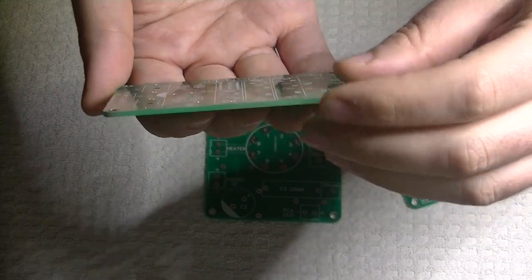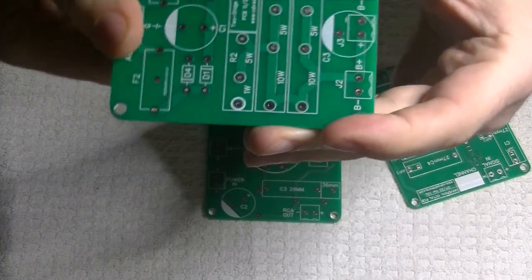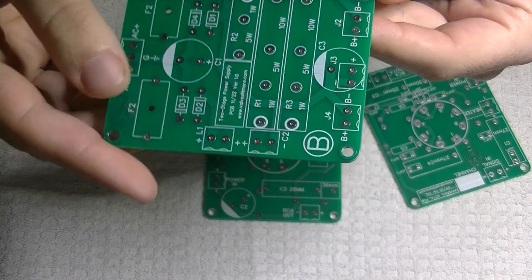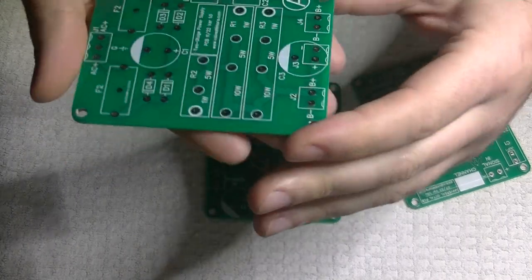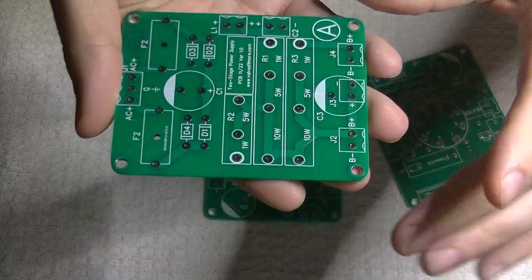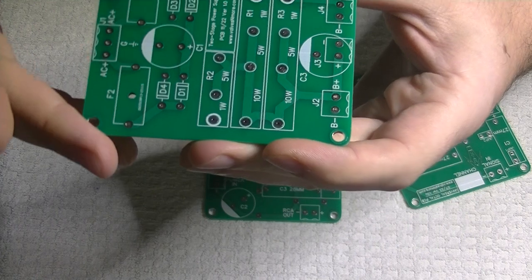Going over the kinds of things we do with all of our boards to make them good: we start with how thick they are. We make these as thick as possible so they don't flex whenever you're installing tubes. We make sure the copper layers on the tops and bottoms are as thick as they can be — at least from our manufacturer, they're a two ounce copper. We build all the pads to be larger than they need to be to make them easier to solder onto, and also make the traces as wide as possible for low resistance and great conductivity.